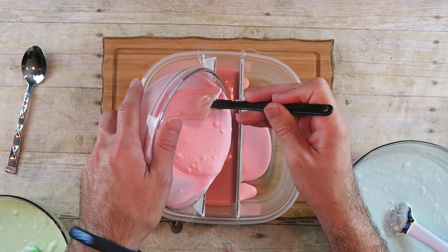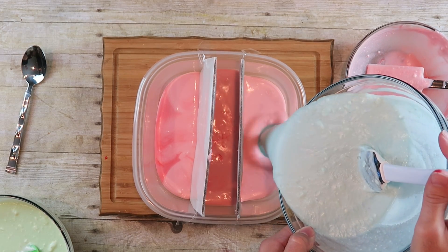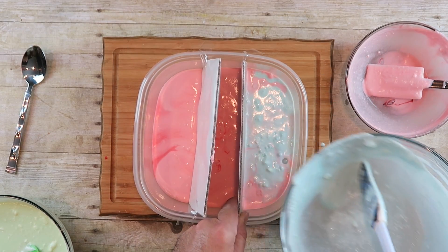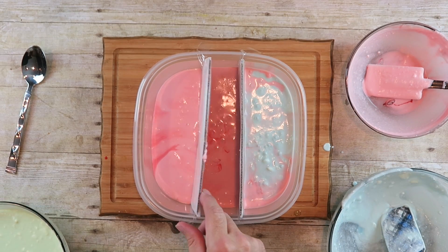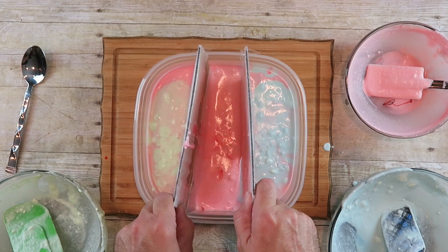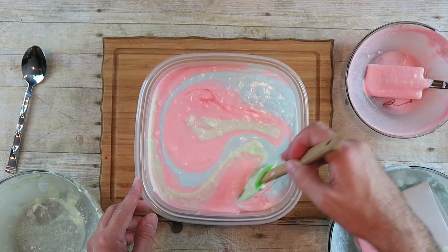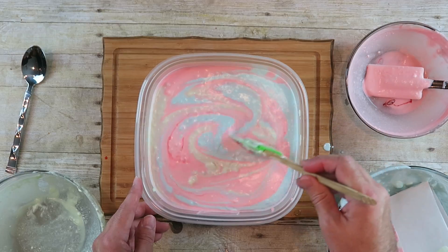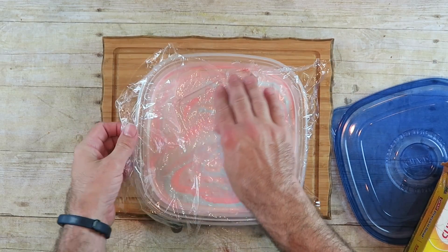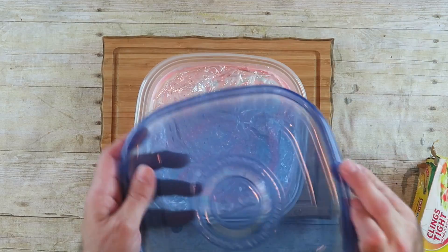I'll pour the blue on this side and the green on the other side. It's not working out perfect — the dividers are not working, so I might as well just pull those out. I'm just going to swirl this and get a good swirl of all the different colors. Now I'm just going to take some plastic wrap, cover this up, and press it down until it touches the ice cream base. This is going to help prevent freezer burn, and then I'll put the lid on.